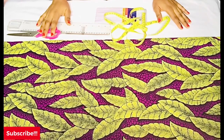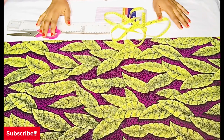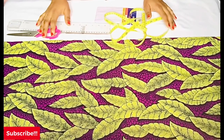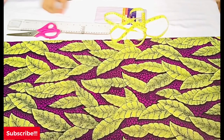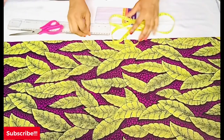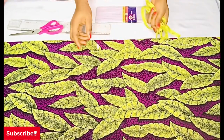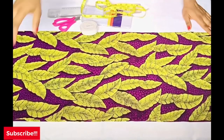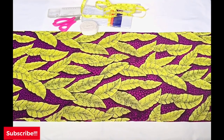Welcome back to my channel, my name is Jane and you're welcome to Jane by Design. On this video today I'll be showing you how to cut and sew an off-shoulder elastic dress — elastic at the shoulder and also elastic at the sleeve. Thank you guys so much for all your likes and support, I deeply appreciate all of you. If you're new to my channel, please relax, sit and enjoy this video.